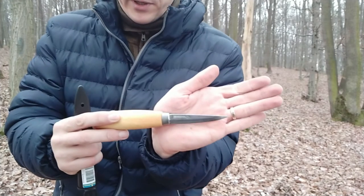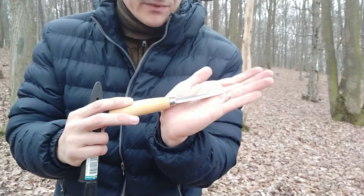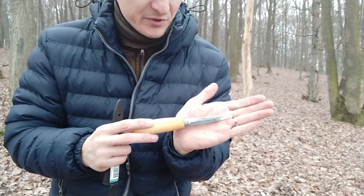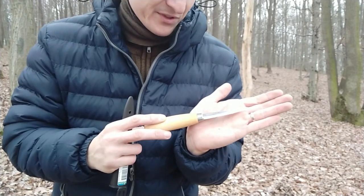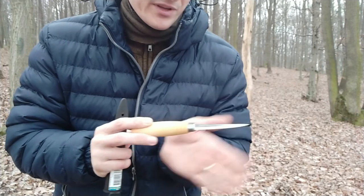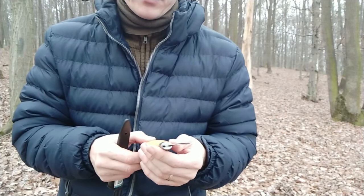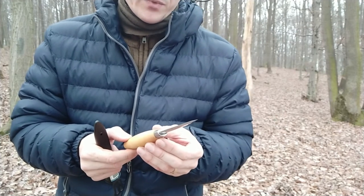The length is quite — I think it's the minimum I would recommend. It's like 8 centimeters, so probably this is the minimum I would go with, but I didn't notice that I'm missing the length when cleaning, maybe with some other tasks.